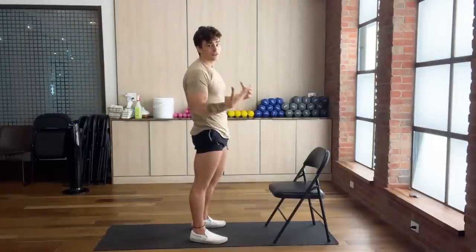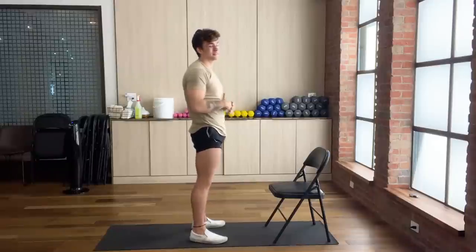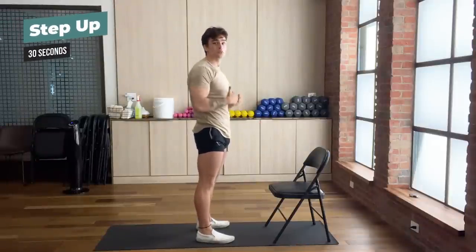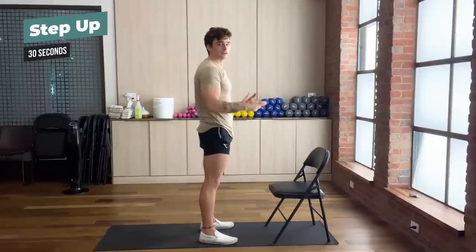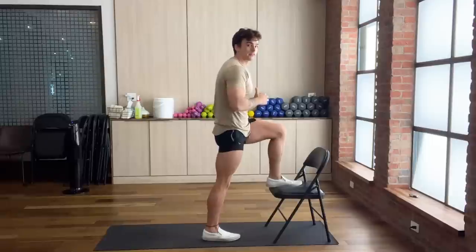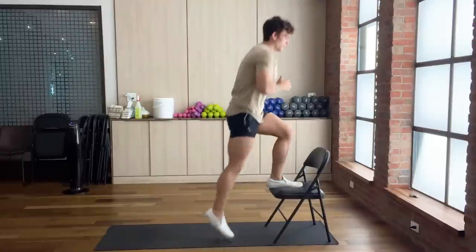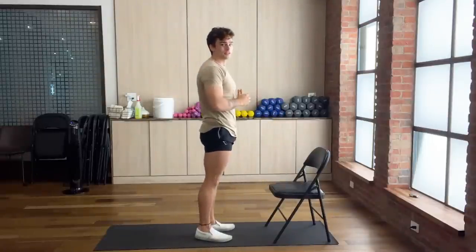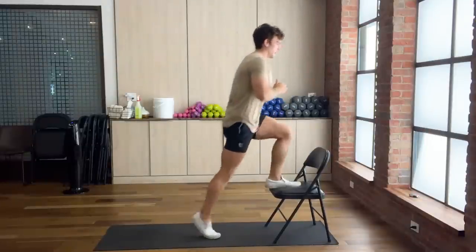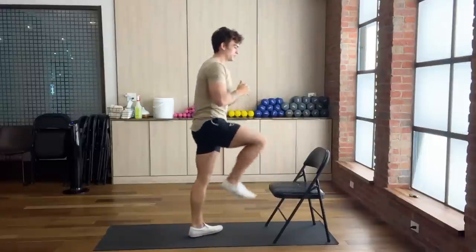The first exercise is very, very simple but incredibly effective — this is the step up. The step up is great for working your glutes, hamstrings, and quads, and can be done with or without weight. All you have to do is just put your foot on the chair and step up. Congratulations, you have completed your first step up. We're going to do this for 30 seconds to demonstrate — you can follow along or just watch the show.